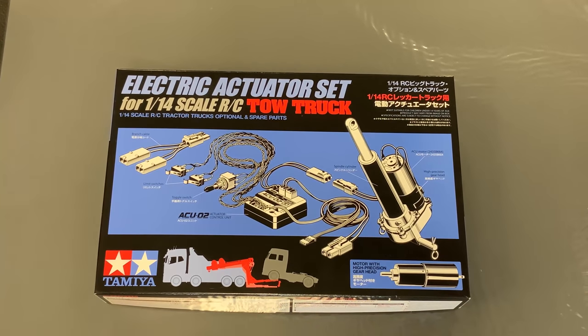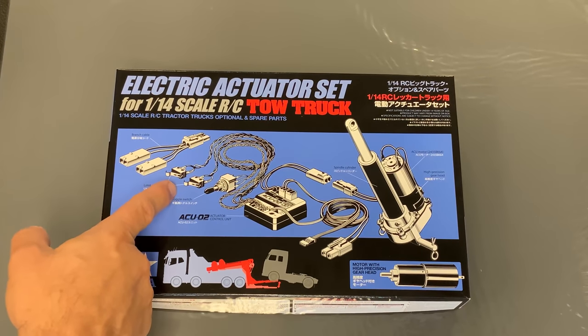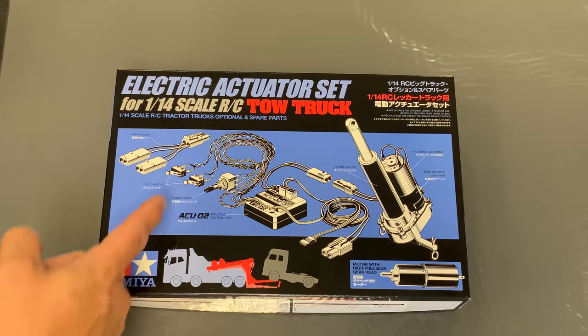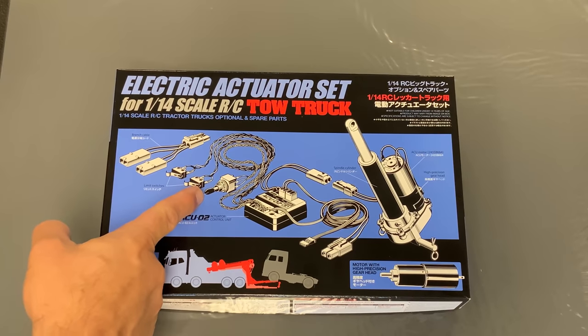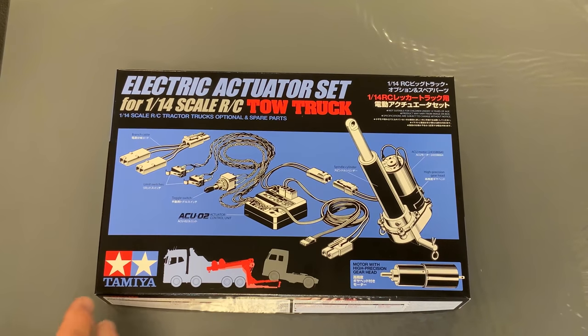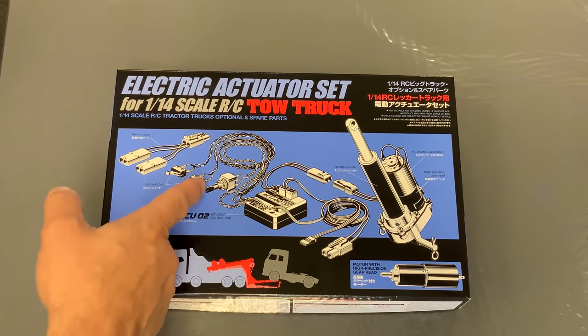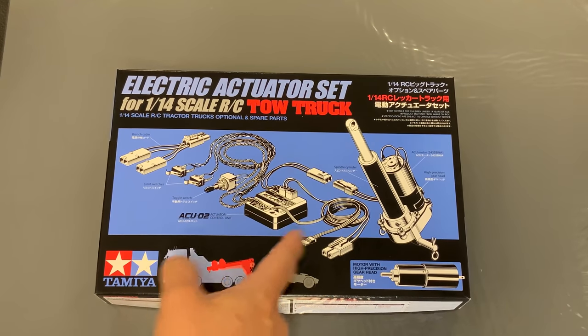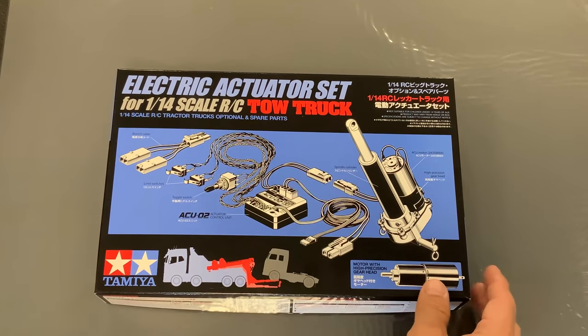The first thing we're going to take a look at is the electric actuator set — that is an optional add-on. As you can see by the box art, all the parts are inside. It has a couple of limit switches to prevent the lifting boom from going too high or too low. There is a toggle switch to activate it separately from the regular kit functions, so we can turn it on, lift it up, set it in place, and then use the remote control to tow it around.